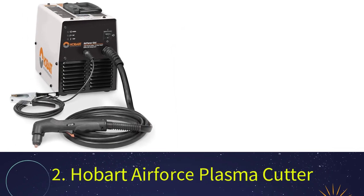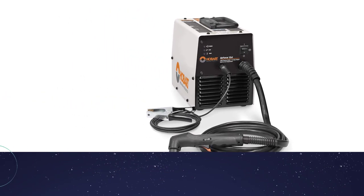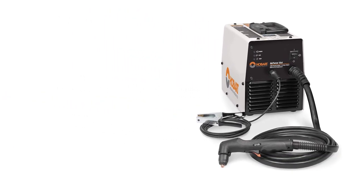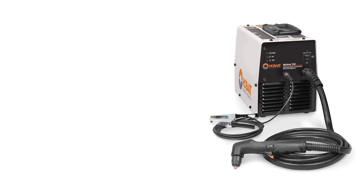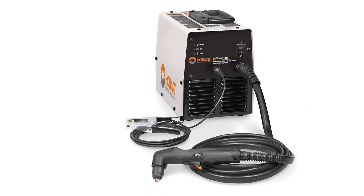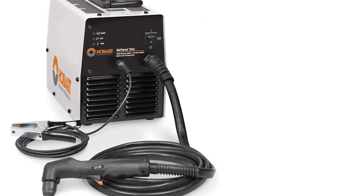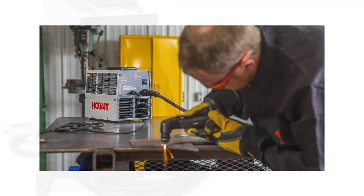Number 2: Hobart Air Force 27I. The Hobart Air Force 27I is a light, portable, and medium-duty plasma cutter with high-end features and performance, that comes with both 120-volt and 240-volt inputs. It is designed for professionals and crafters who need to cut up to 3/8-inch steel.